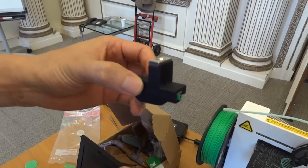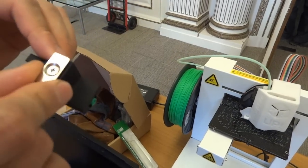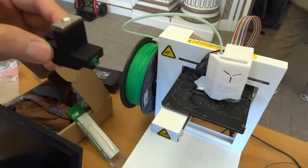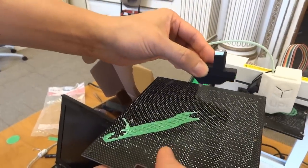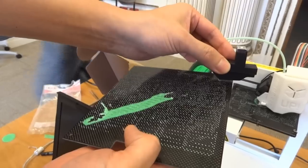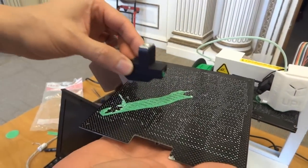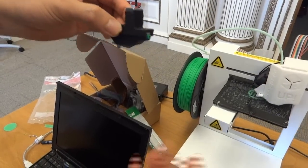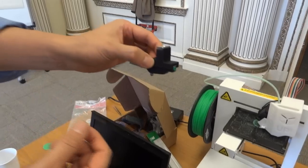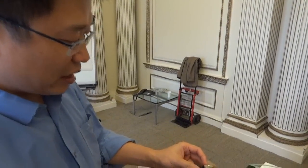If you want to use this auto-leveling function, what they did is use a magnet — it's a powerful magnet — just attached to the printer head. Then it automatically pushes to the platform and detects a few points to detect the level of the platform, then automatically integrates them into the software. So you don't need to adjust a bolt; the software can compensate itself using the automatic leveling function.